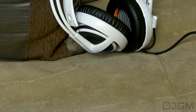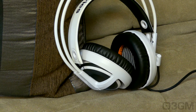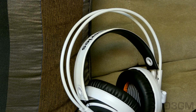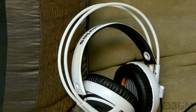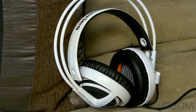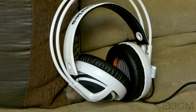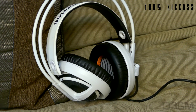What you're getting here for just over $100 is truly incredible in both the looks and performance department. You've got drivers that sound awesome whether you're listening to music, watching a movie, or gaming. Plus it has an excellent microphone. Now this isn't a $300 plus headset that's going to completely blow you away, but considering what's included, it is definitely a 100% kick ass product.